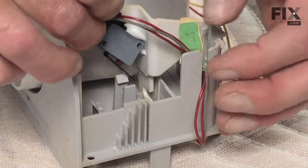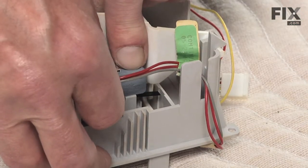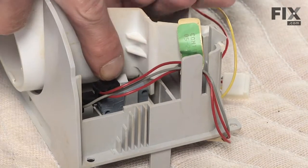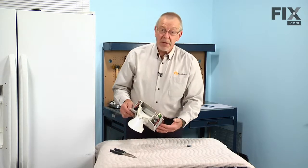Now we'll line that switch up, make sure the lever is down, center it between the locking tabs, and make sure it fits squarely into that box. Snap it into place, and we're ready to reinstall the assembly.